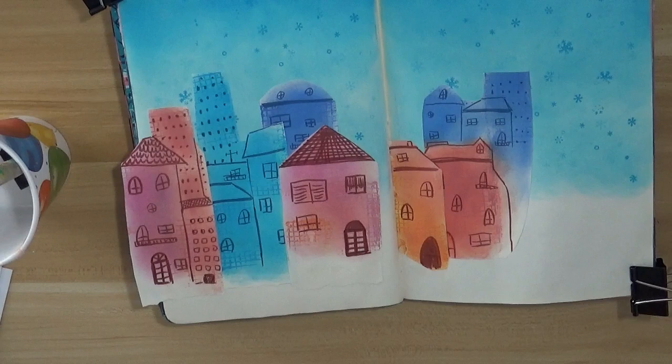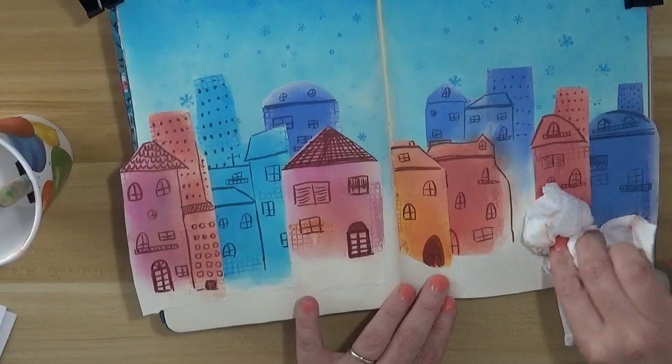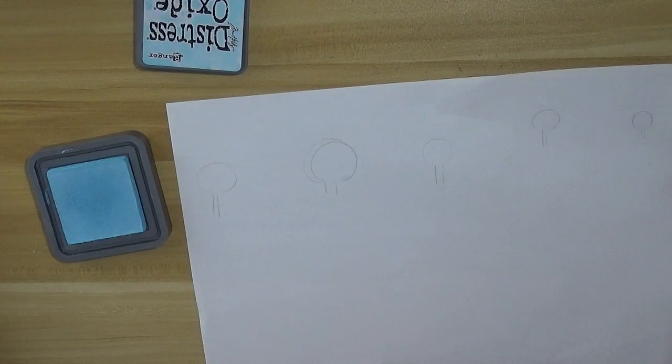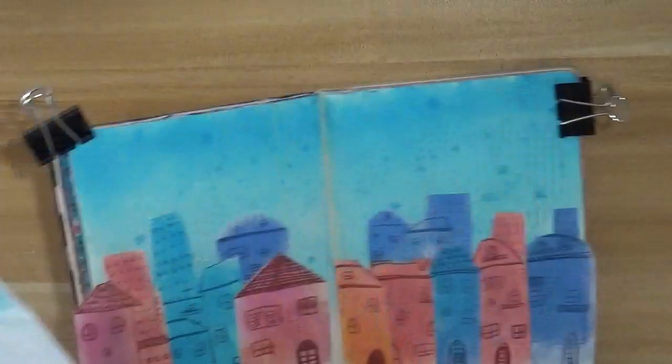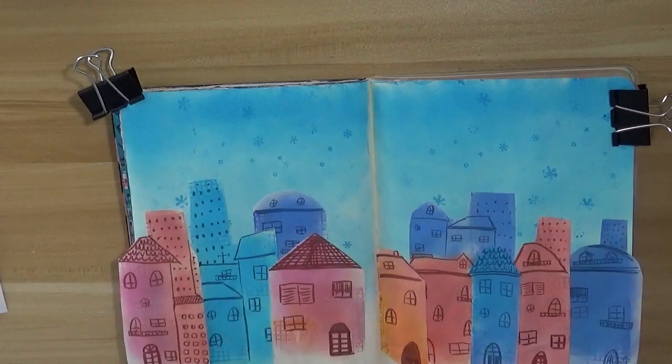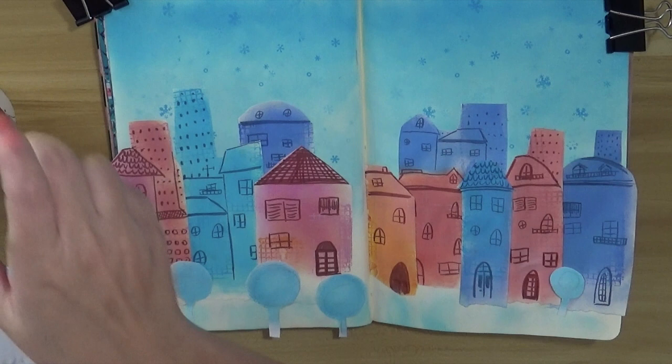I'll do the same making some trees to have a bit more in front of those houses. As you can see I'm leaving the bottom part of the page white, so the houses go a bit up. On another page I'm drawing the trees, using the Distress Oxide ink in a circular shape, then I'll fussy cut and glue them. I'm also adding a little of that Distress Oxide ink color at the base to give the idea of the color reflecting on the street.